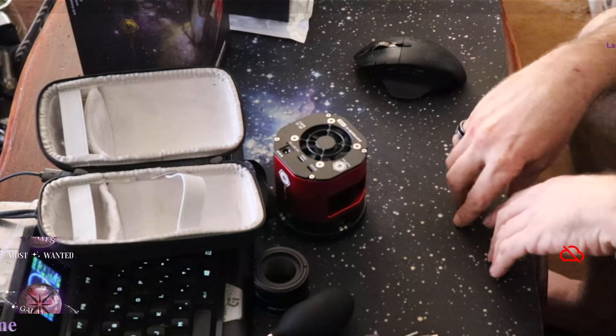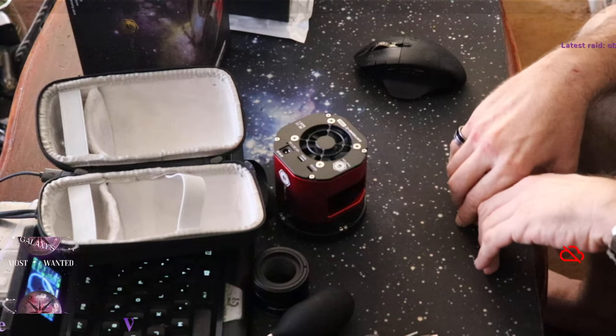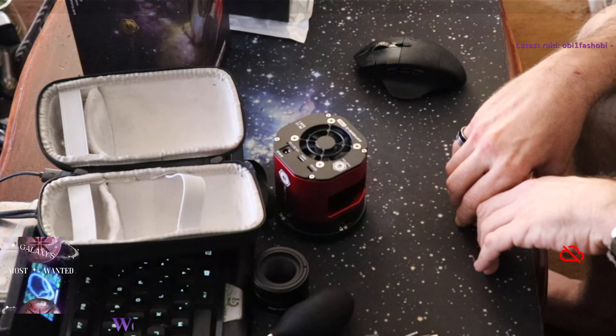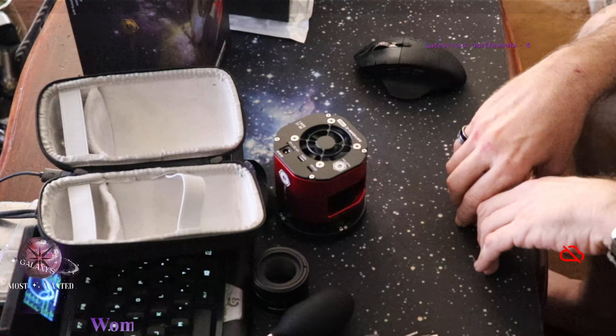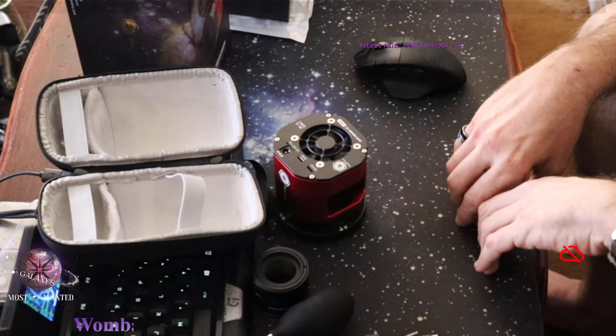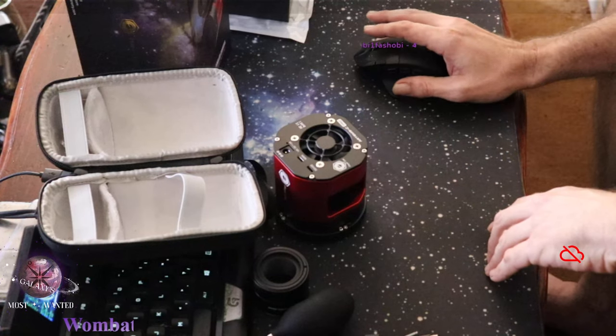Everybody's mum needs a set of flowers this weekend. Thank you all for checking out my first unboxing - we'll see how this goes when we finally get clear skies. Until then, be safe and I'll chat to you all later.